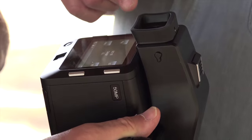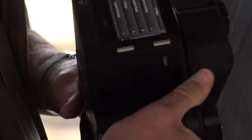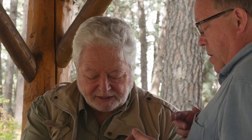It's a touchscreen, and you can also set and control all the functions for the camera right from the back — all the camera settings. Finally, the camera and the back are talking to each other 100%.